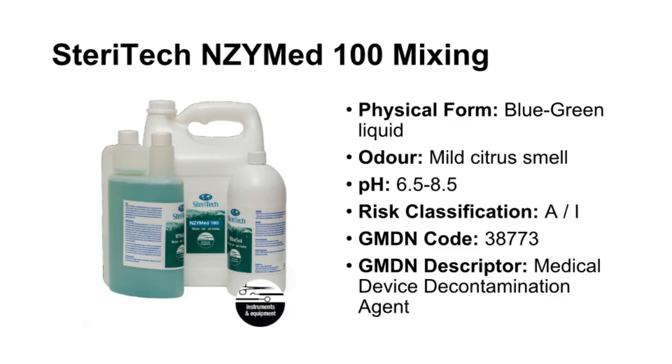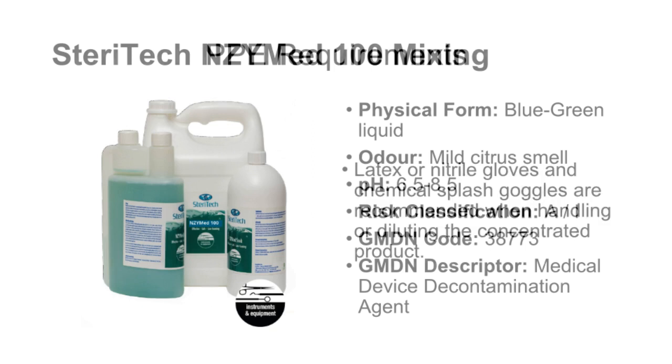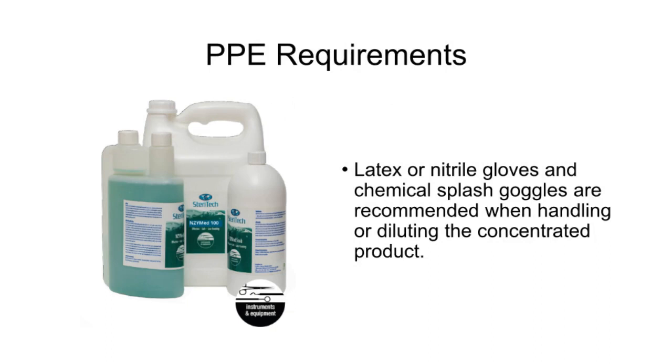Personal protective equipment requirements when using SteriTech Enzymed 100: latex gloves are required for prolonged contact. The Healthcare Infection Control Practices Advisory Committee (HICPAC) guidelines recommend the use of disposable plastic aprons and latex gloves when mixing, handling or disposing of chemical agents.